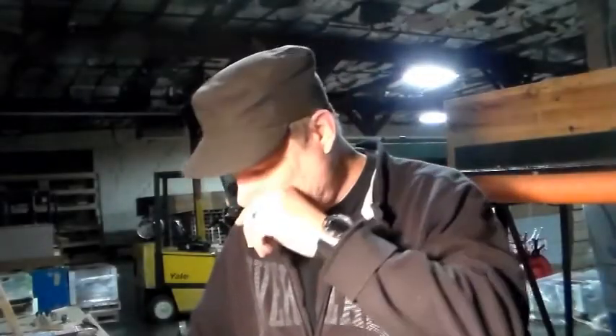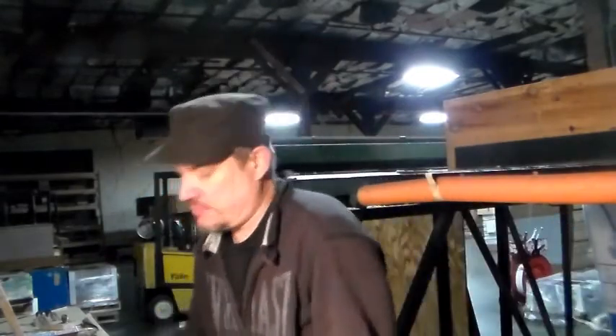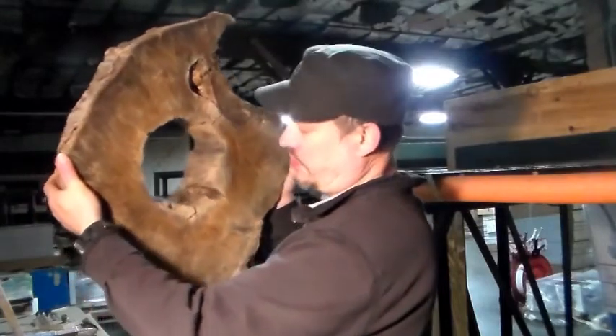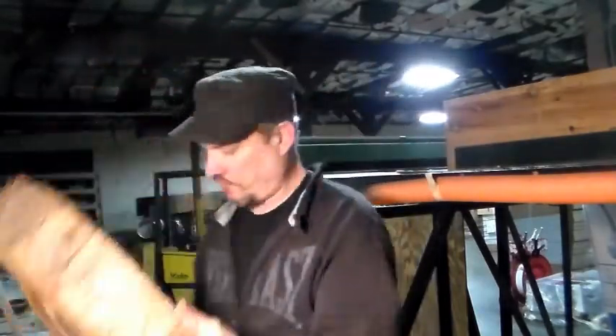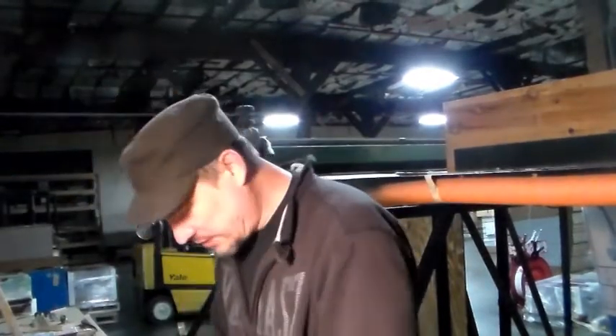Today I'm going to make a table out of a log. We were out splitting wood and cutting logs down and I noticed one of these logs that were cut kind of thick, and here it is. I like the shape of it and it was just the right thickness for what I wanted to do. For the past two weeks I've had this drying on one of them oil-filled radiators.